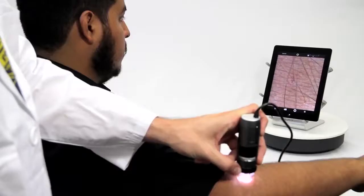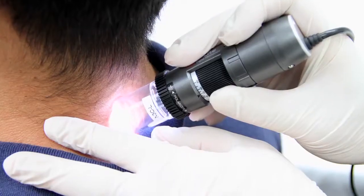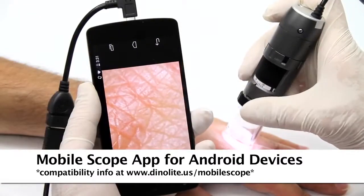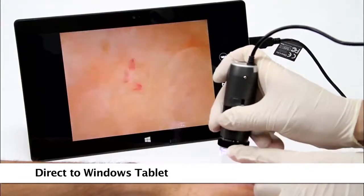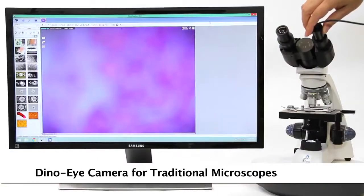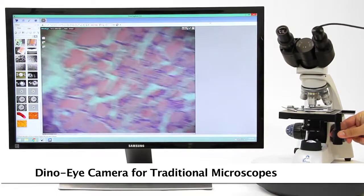There are also options for mobile viewing, including a Wi-Fi adapter and a direct connect option to compatible Android devices. You can also convert an existing traditional microscope to digital by replacing the eyepiece with a DynoEye eyepiece camera.